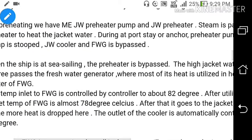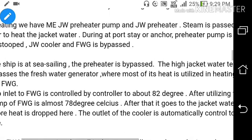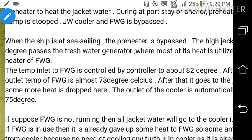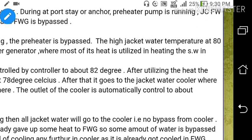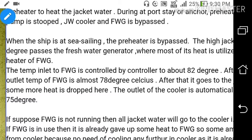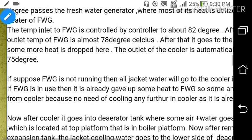When a ship is at sea sailing, the preheater is bypassed. The high jacket water temperature of around 80 degrees Celsius passes through the fresh water generator where most of its heat is utilized in heating the sea water in the heater of the fresh water generator. The temperature inlet to the fresh water generator is controlled by a controller to about 82 degrees Celsius. After utilizing the heat, the outlet temperature from the fresh water generator is almost 78 degrees Celsius, then it goes to the jacket water cooler where some heat is dropped, and the outlet of the cooler is automatically controlled to about 75 degrees Celsius.